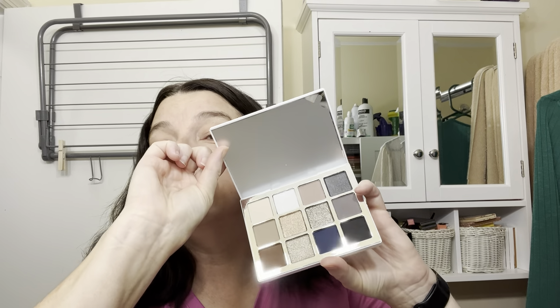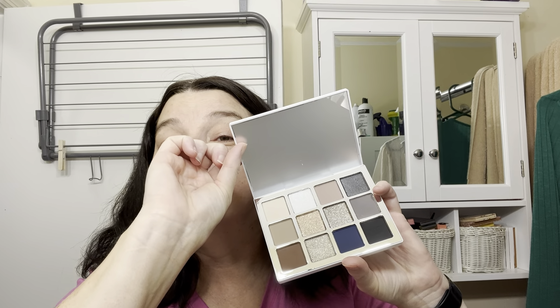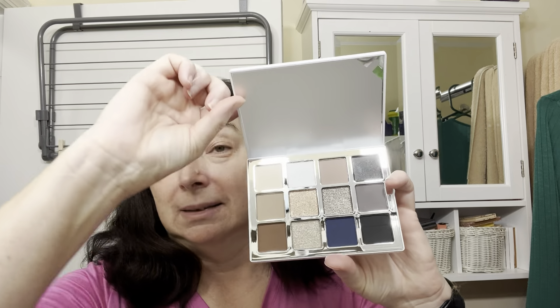We're going to go into the Makeup by Mario Ethereal Palette today. If you want to see what I decided to create with it and my overall look for today, just keep watching.